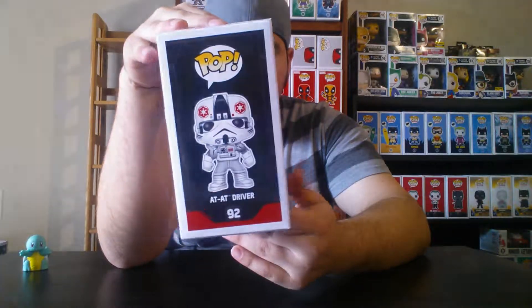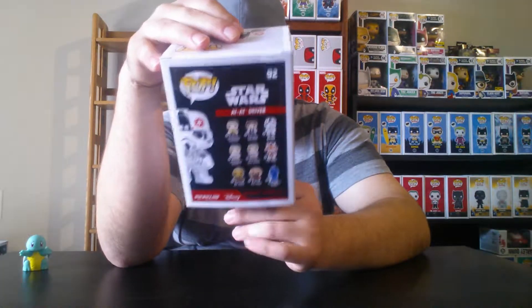Next we have another Walgreens exclusive — the AT-AT Driver. It's kind of plain and simple, but pretty neat looking. You'll find it at almost any Walgreens — most Walgreens have a lot of the Star Wars Force Awakens pops in store. They also got the new Rebels ones in. I bought one for a friend but I should have bought one for myself too.